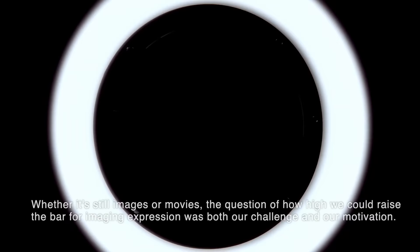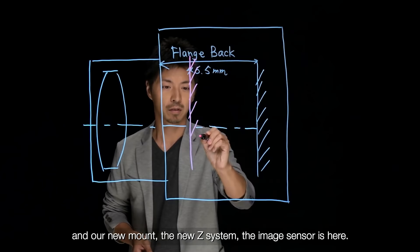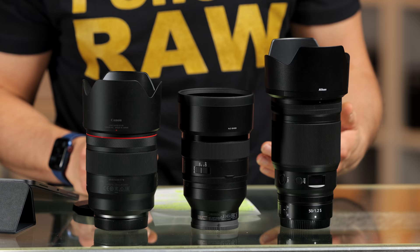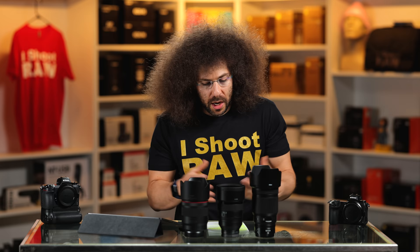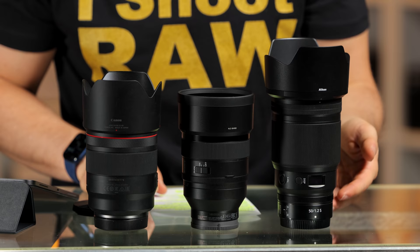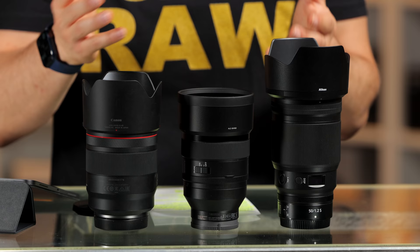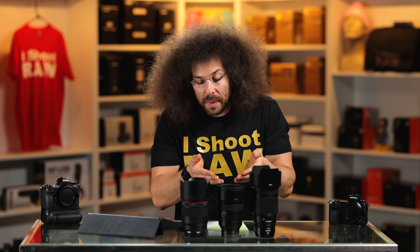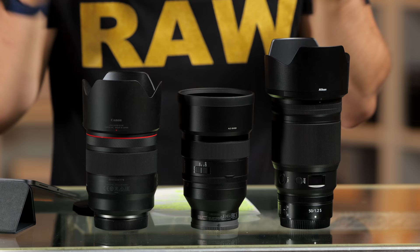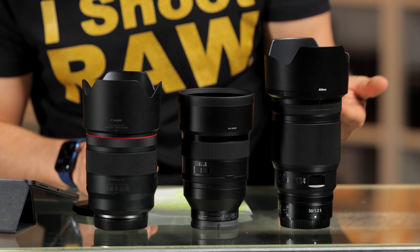When Nikon came out with the larger mount, they talked about smaller flange distances and the way they could shrink their lenses and make them smaller — except for the fact that this lens is massive. Did they take like an F-mount kind of design and throw a Z adapter on the end and integrate it? Because the Sony is so small and compact and light that I want the smaller one at this point — it doesn't take up as much room in the bag.